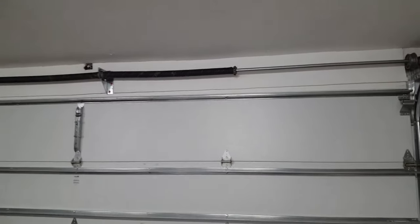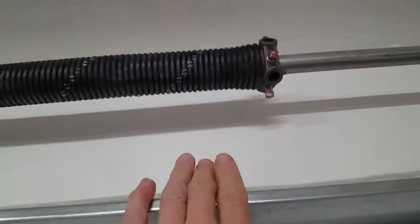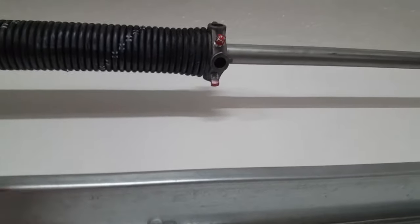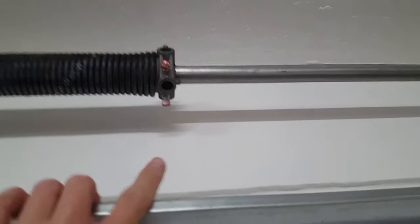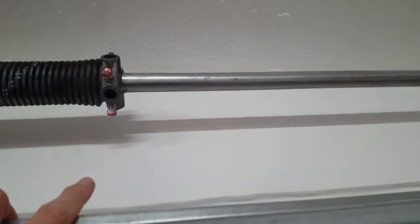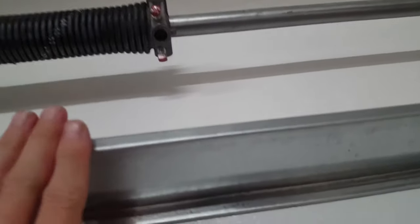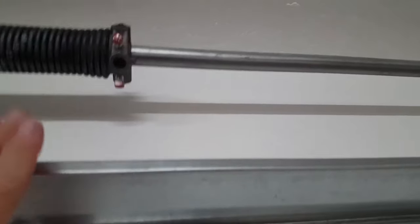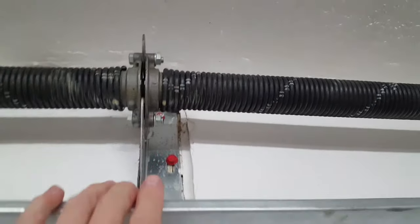Homeowners, pay close attention — this is very important. If you don't know what you're doing with these springs, do not touch them. These springs can be deadly. Do not use screwdrivers to tighten your springs — use professional winding rods, like garage door technicians use. No screwdrivers.